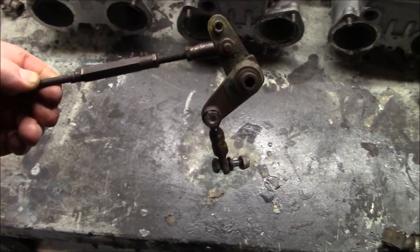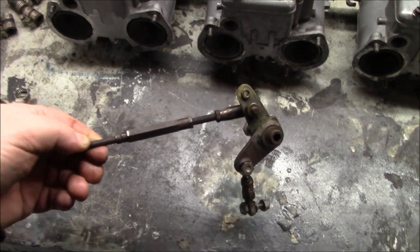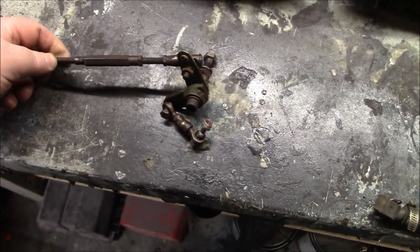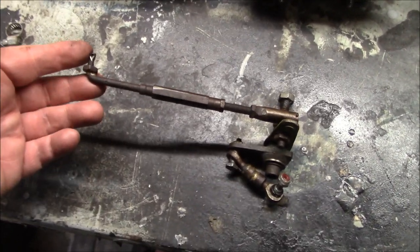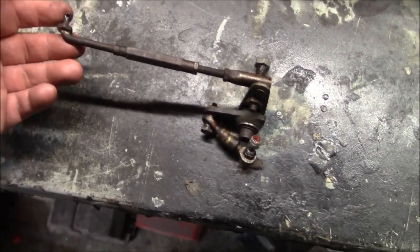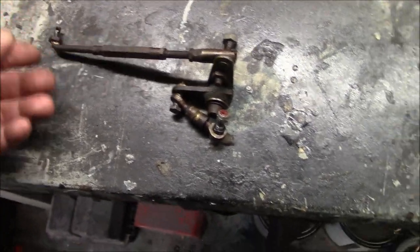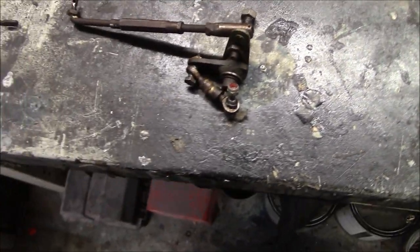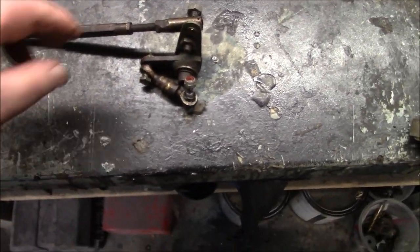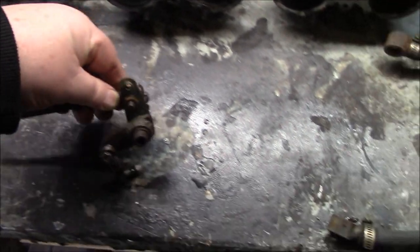That leaves this piece here, which honestly I have no recollection of how it hooks up. I'm going to have to do a little bit of research back through my videos and notes. I believe this might actually attach to the pedal shaft or the throttle shaft, and then this actuates the carb somehow. I'll have to figure that out. Pretty homemade looking — lots of brazing and welding on this piece as well.